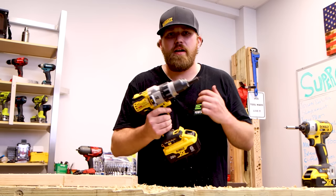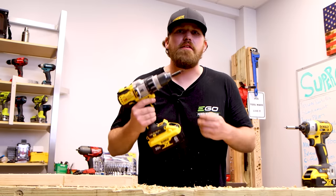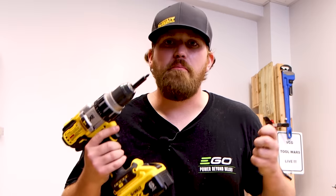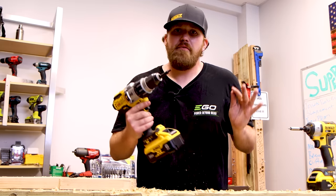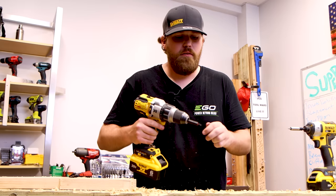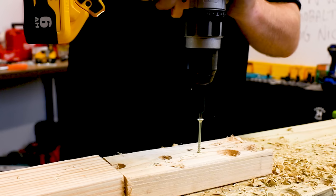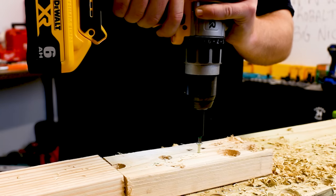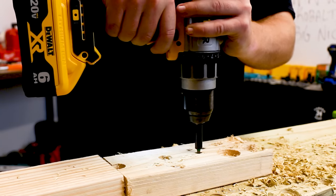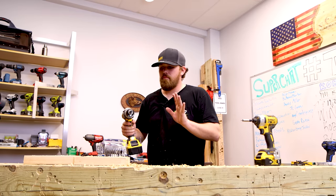A great tip when trying to find your correct clutch setting is to start low and work your way up. You can find your correct clutch setting without blowing through your work piece or driving the screw too deep. Start low and work your way up. We're going to start at 1. It countersunk and then stopped.